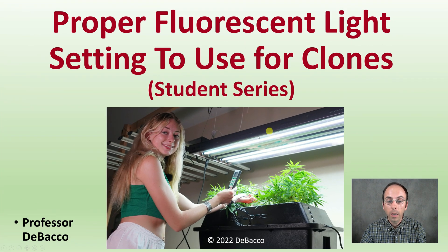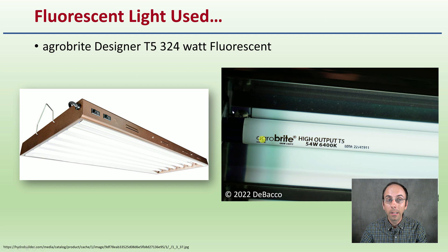Just before we get into the video, realize these plant leaves are about eight inches away from the light as a source of comparison. The light used was an AgroBright Designer T5 324 watt fluorescent light, and that's what we're going to see because it offers great adjustments. We're going to see what adjustment works best for our operation with the use of a PAR meter.